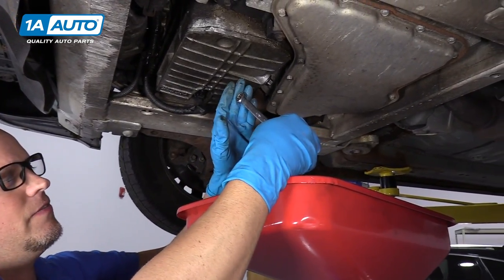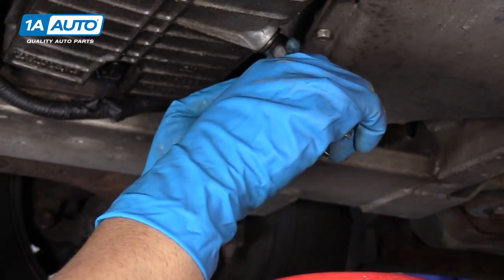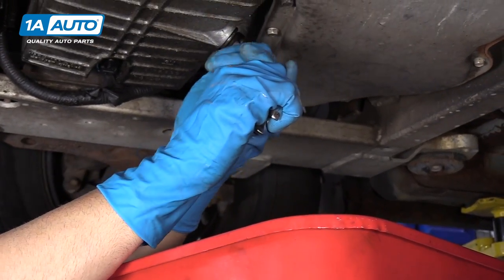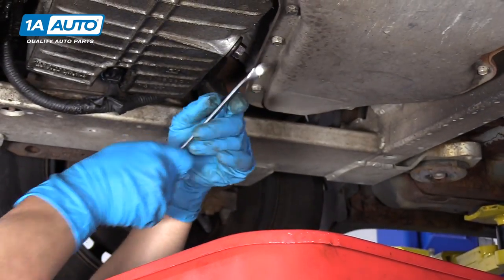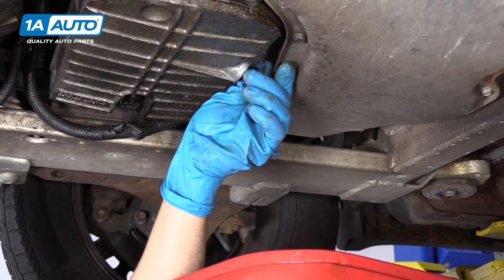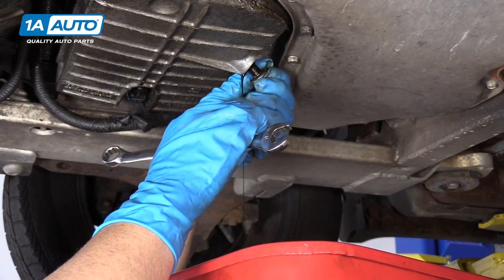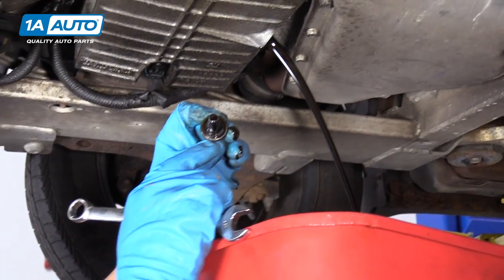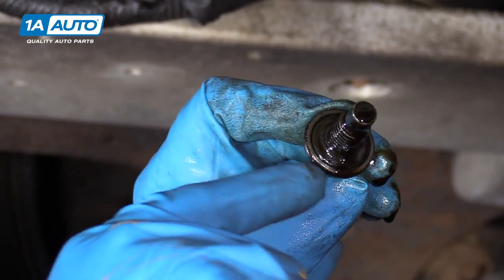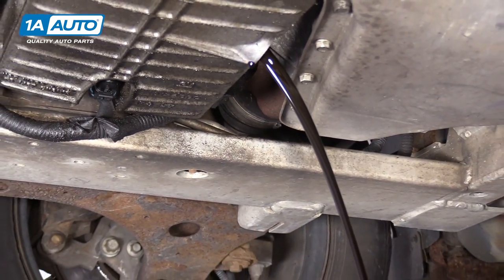We're going to drain the oil now. I'm going to use a 15 millimeter wrench to take the drain plug out. When I take the drain plug out, you want to make sure you have something to catch the oil — we have a drain bucket underneath. I'm going to loosen it up to the left and take the drain plug out. There is a seal on this drain plug; I'm going to double check that seal and make sure it's not ripped or anything. If it is ripped, you can replace that seal or replace the whole drain plug. We'll drain that fluid out now.